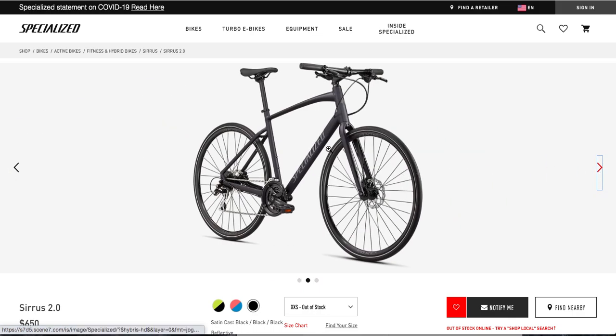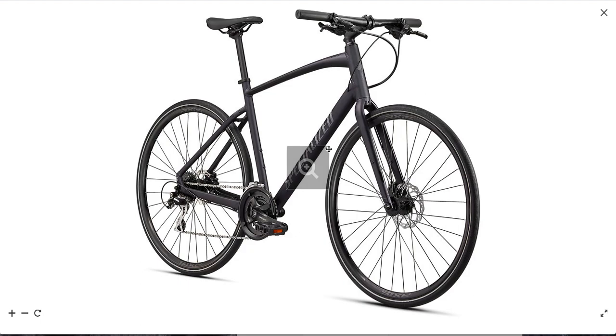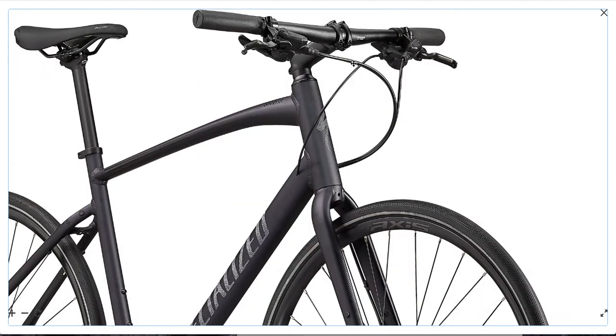The Sirius 2.0 comes with a well-made frame. This is the A1 aluminum and overall the welding quality is very good. Paint work is nicely done — really high quality, especially compared to other companies like Giant or Fuji. It is also reflective, which is nice.